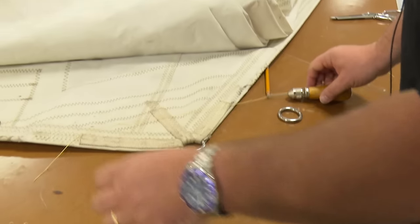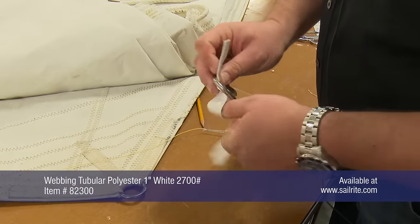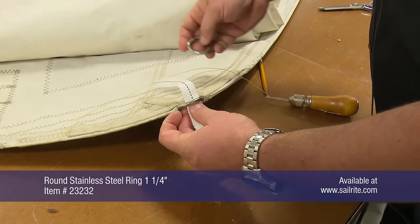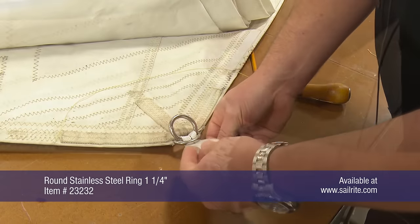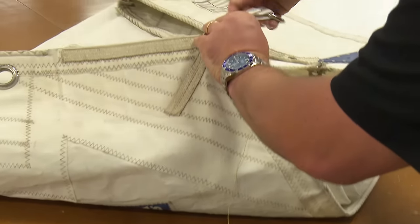To create this dog ear, we're going to use one inch tubular polyester webbing and two round stainless steel one-and-a-quarter inch rings from Sailrite. Brian will weave the webbing through the tack ring, add on the round stainless steel rings, and then use the Speedy Stitcher to sew the webbing in place to create the dog ear.